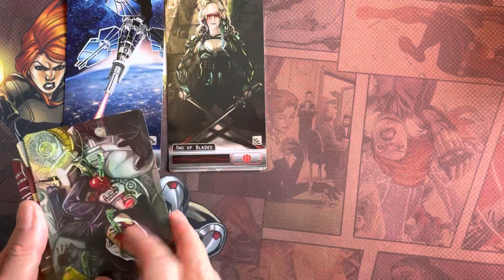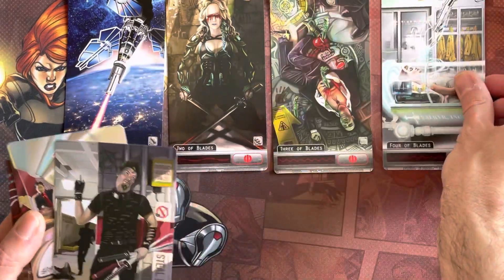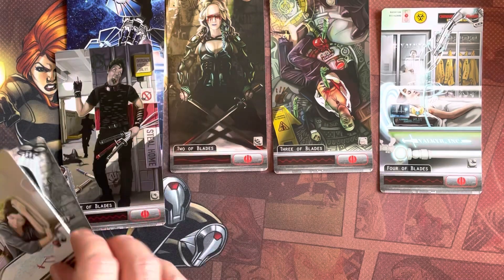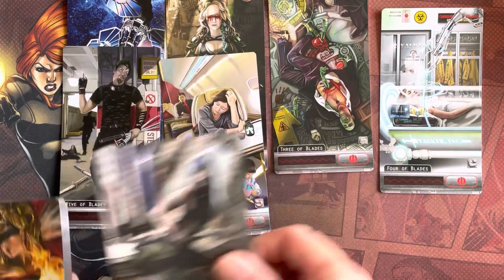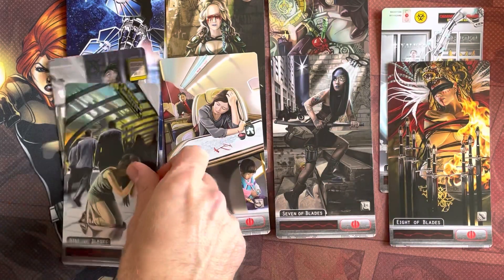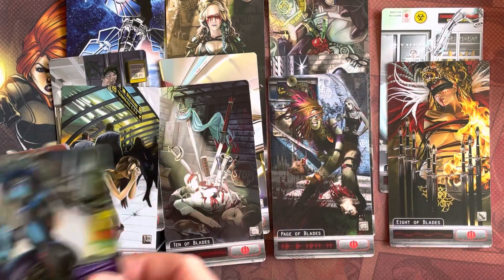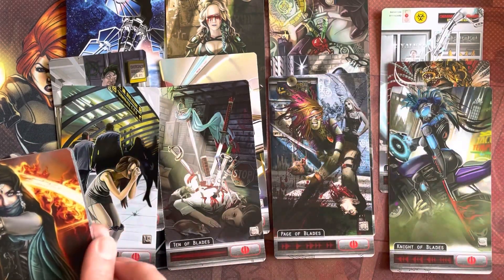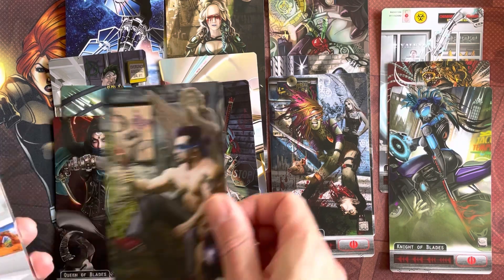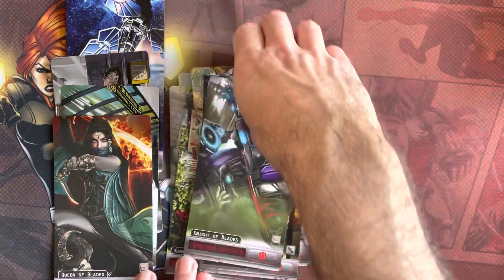Blades - so I guess this is the equivalent of swords as well. The whole world of Queen and King. Shadowrun - that mixture of cyber magic and technology intermixed.